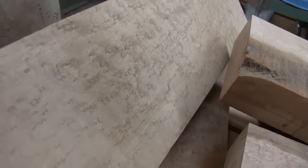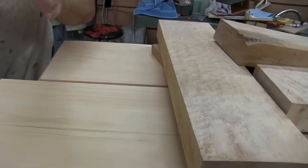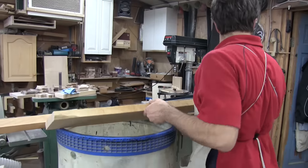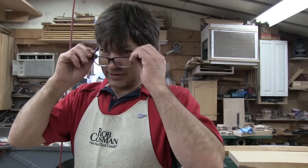So bird's eye is not nearly as scarce as some people are led to believe. He had lots of it — I didn't buy as much as I should have. Anyway, that's it. We'll show you the handles as soon as we get them done, especially the one with that thermally modified stuff. See you later.